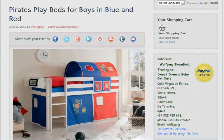Hello, it's Wolfgang here. I'm going to do a video description of the Pirates play beds for boys in blue and red. Now if you've watched any of our Pirates video descriptions before you may want to skip this one, because it's going to be basically a very similar description. But I'll gradually work my way through this for you.